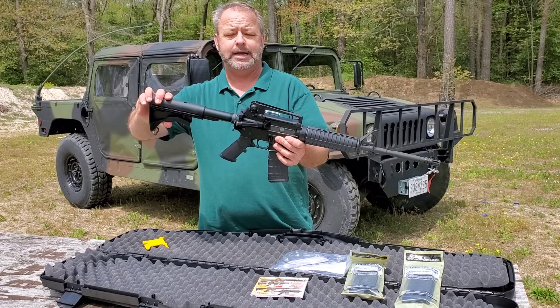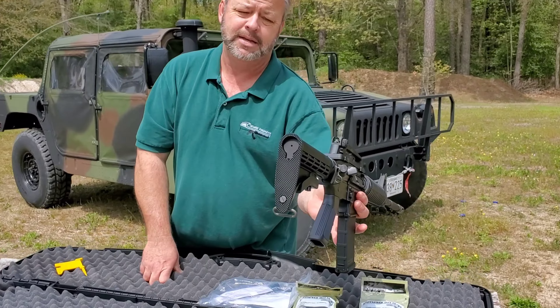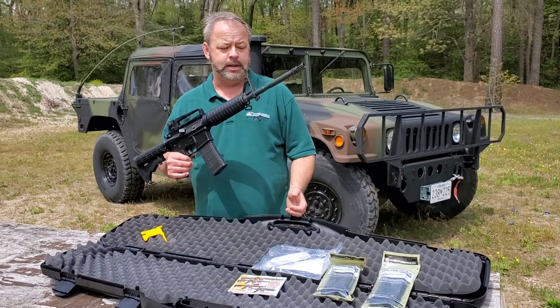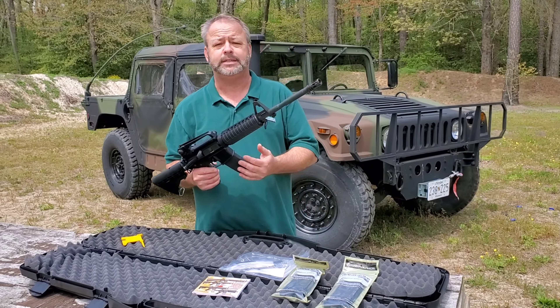It does have the collapsing stock that you see on the rear, and it does have an ambi sling attachment there, so you can attach a sling on. It does come in a hard case.